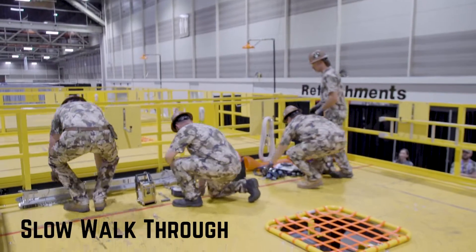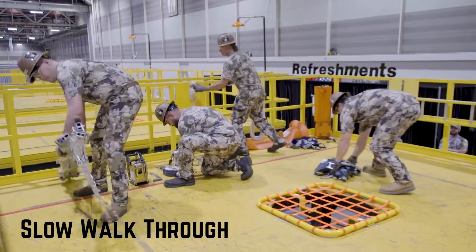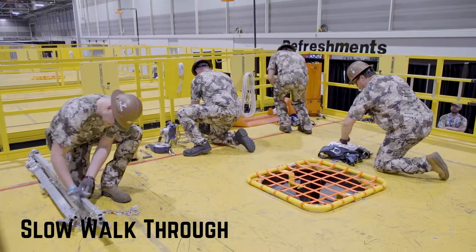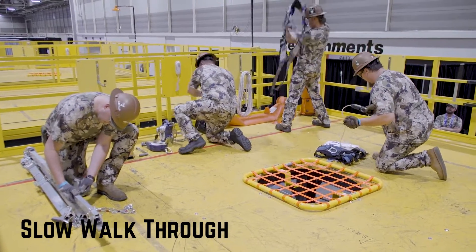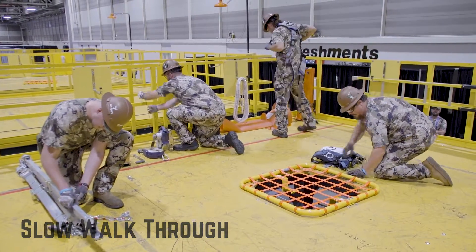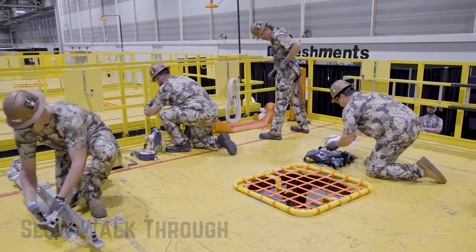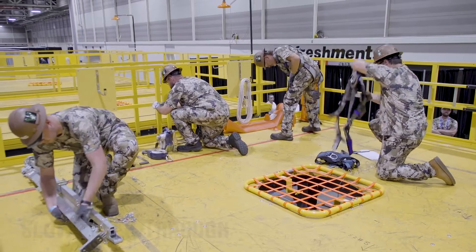The team starts the event, and the first thing that has to happen is a team member must call 911 to notify they have a co-worker down. They then will grab a confined space meter to test the gas in the confined space as the other team members start to set up the safety rescue equipment of the tripod.